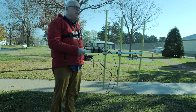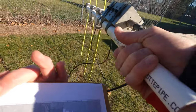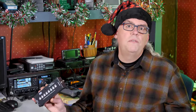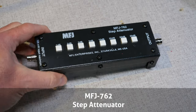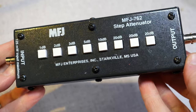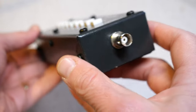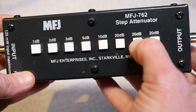I'm a fan of fox hunting — that is, searching for hidden transmitters using a directional antenna. For years I've used a homebrew attenuator to knock the signal down when I'm close to a transmitter, and now I've upgraded to the MFJ762 step attenuator. This has up to 81 dB of attenuation, which is perfect for searching for foxes or other types of hidden transmitter devices. It uses BNC connectors, so it's easy to put in line with your handheld radio and antenna, and it has a fairly small form factor. You can find these online at all of your favorite major ham retailers.